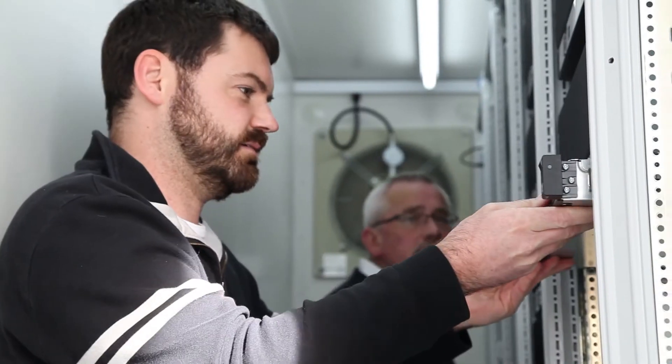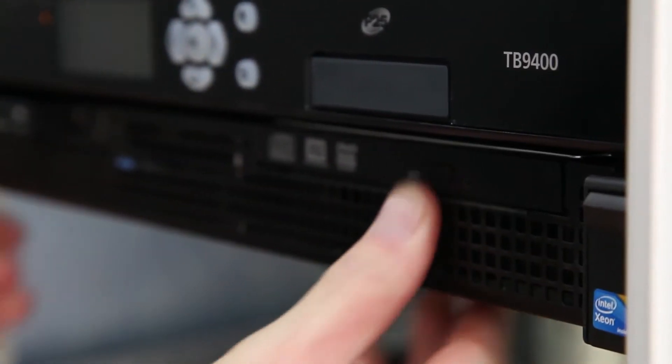Historically, simulcast networks have been notoriously difficult to build and to sync correctly, but at Tate we took several steps to ensure the transition to ASIP would be as quick and as painless as possible for our customers.